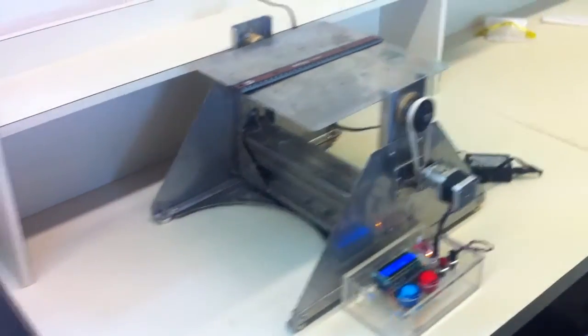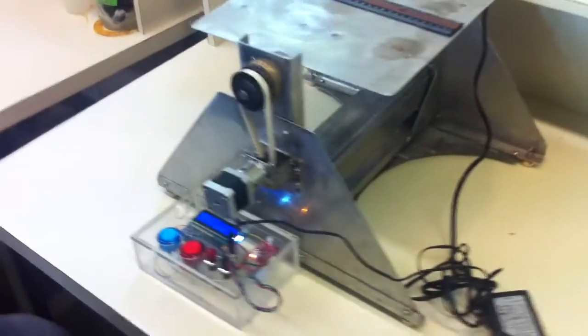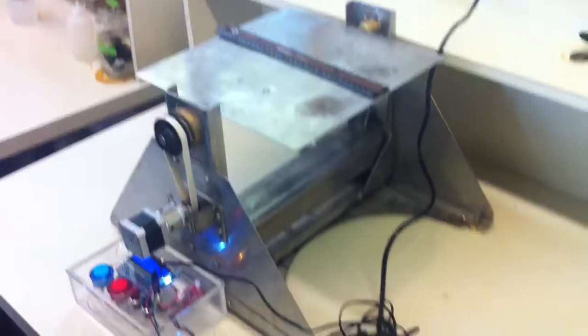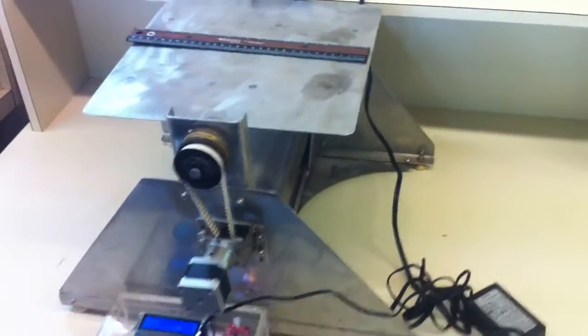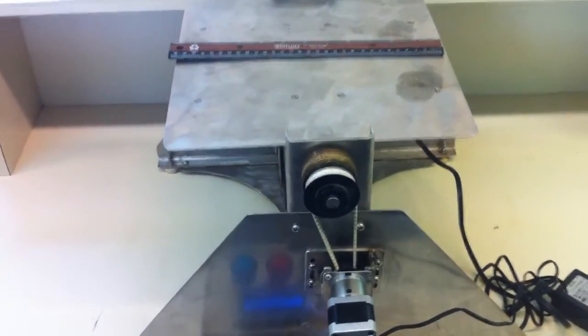This is a Leonardo da Vinci style device for measuring friction. Whatever is sitting on the table will get tilted, and the tangent of the angle at which it starts to slide is the coefficient of friction.